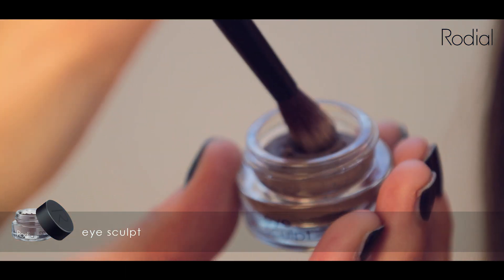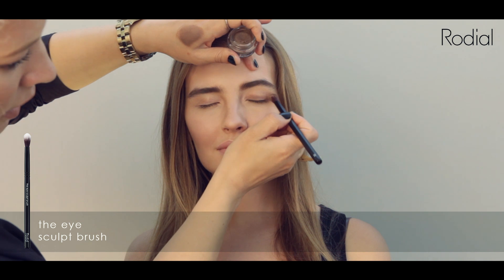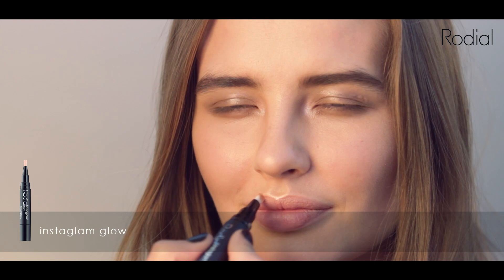Take the Rodeo Eye Sculpt — it blends beautifully around the eyes to create the perfect soft smoky eye for daytime. Next, take your Rodeo Glow Pen and highlight the inner corner of the eye to create brightness and really make your eyes pop.